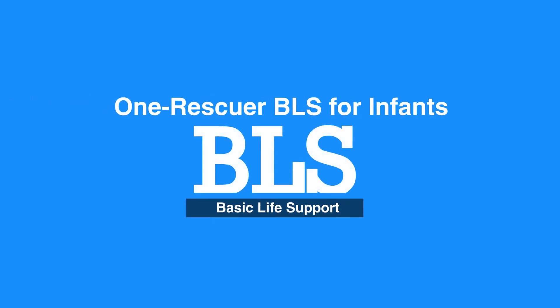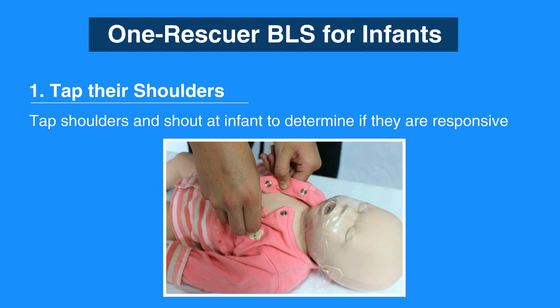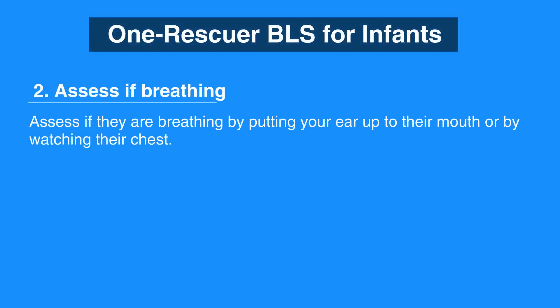Welcome to the One Rescuer BLS for Infants. In this video, we'll discuss One Rescuer BLS for Infants, which is age 0 to 12 months. The first step is to tap their shoulders and shout at the infant to determine if they're responsive. Then, assess if they're breathing by putting your ear up to their mouth or by watching their chest.